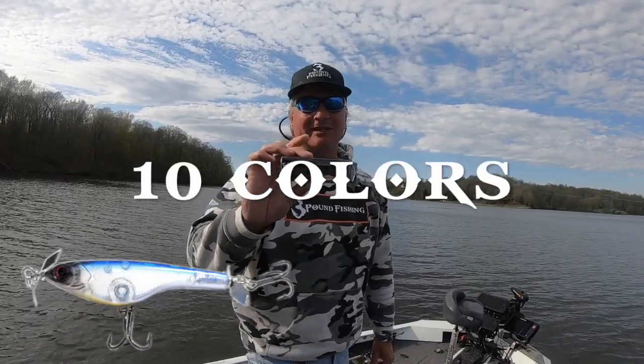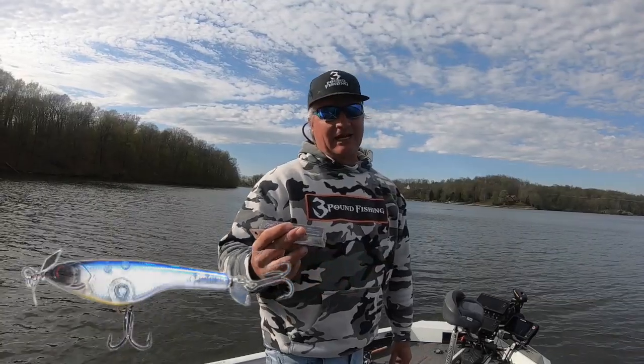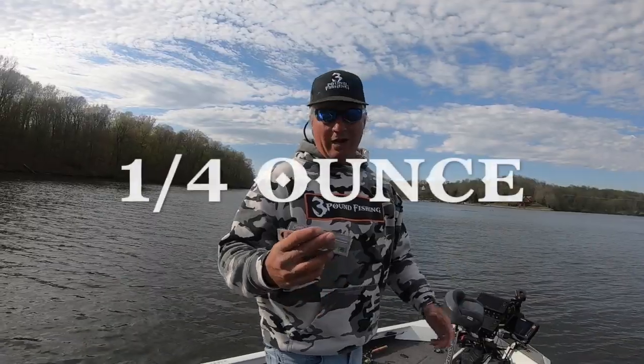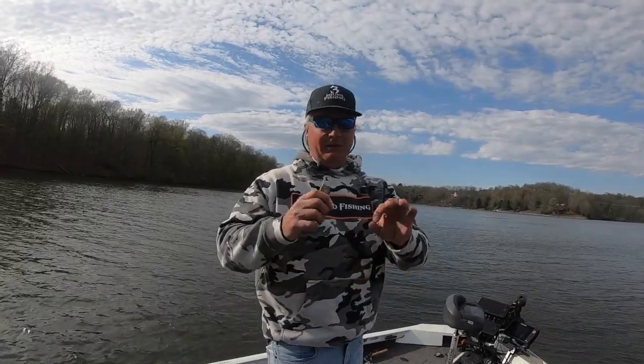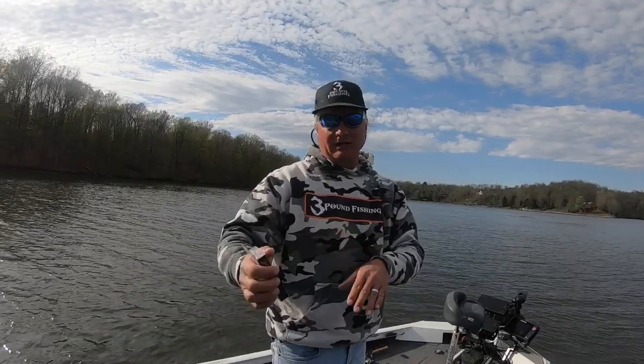I'm gonna show you the damage these things can do. I'll be honest with you, I'm new to them, just got them sent, and I'm gonna try these out. 10 colors, quarter ounce weight, supposed to be able to maintain a certain level in the water column no matter what you're doing — just keep it right there in the strike zone once you identify where that strike zone's at.